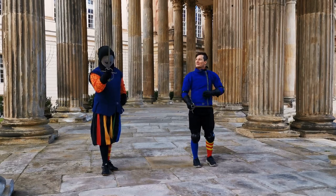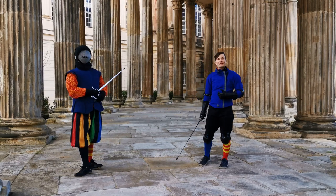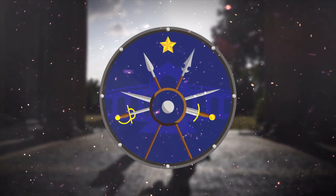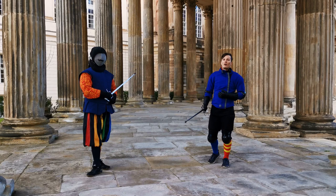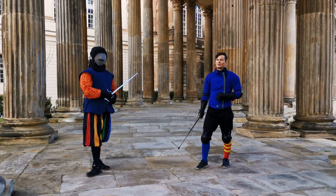Hello there! Stefan and Martin here from Schildwar Potsdam. Today we talk about Giovanni della Gocchia's Varying Among Guards, which is his summary of his defenses and counters from the different guards.